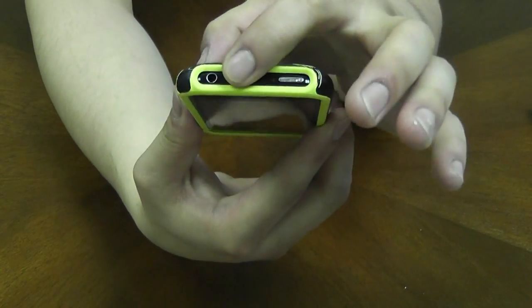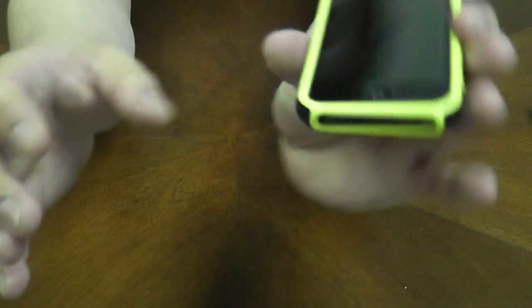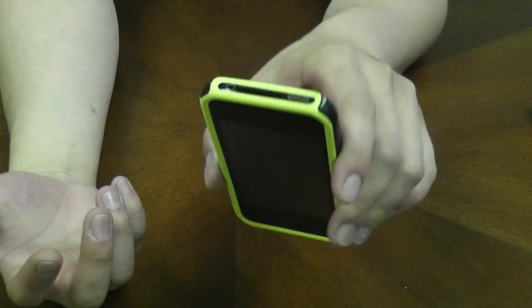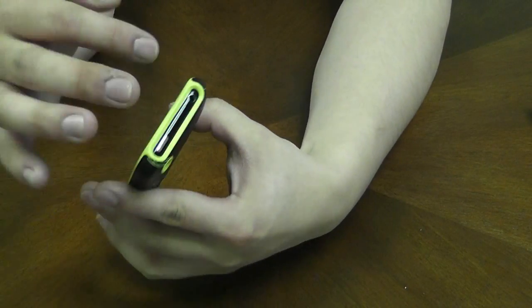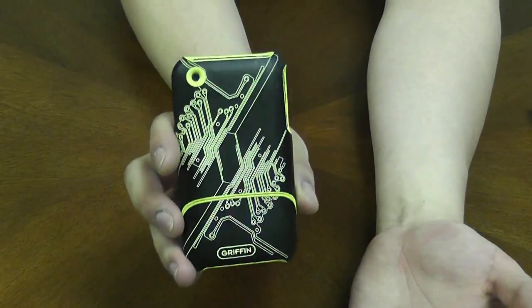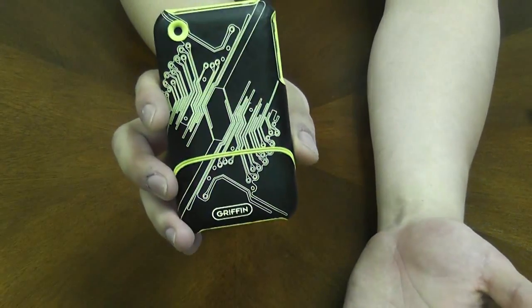You see how the top openings, side, and bottom have these little holes cut out. They're all precision cut so that all the buttons are able to be pushed and all the ports are going to be able to be used as well. These cases are available at HandheldItems.com — thank you for watching.